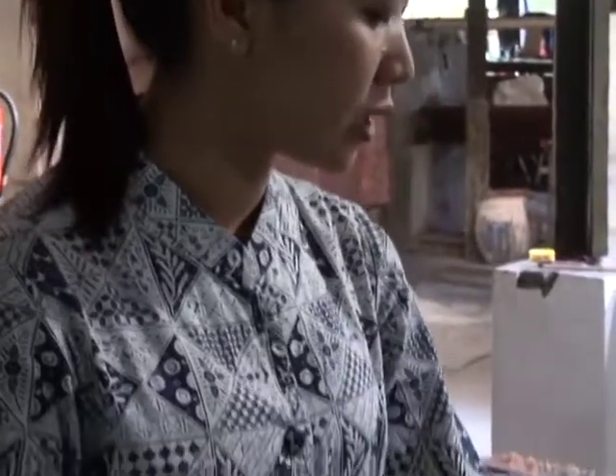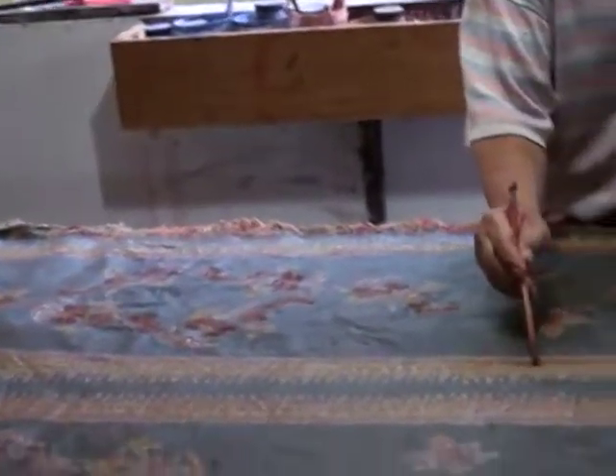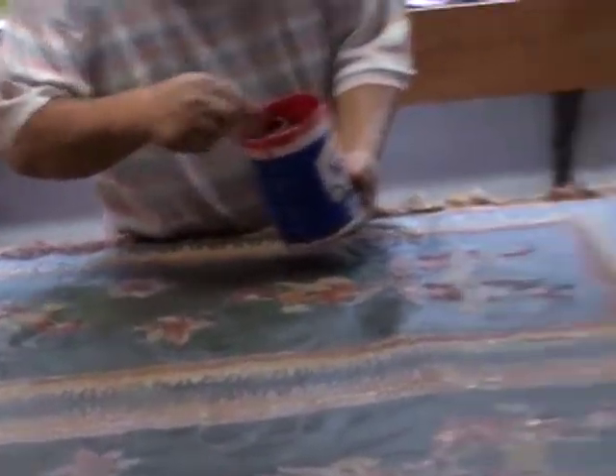For the coloring process we have two methods. The first method, if we need variation of color like this one, the detail color is done by hand — painting one by one. The second method is to put the batik into a dye bath.